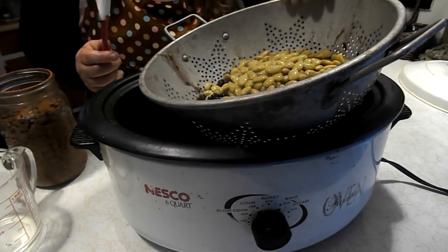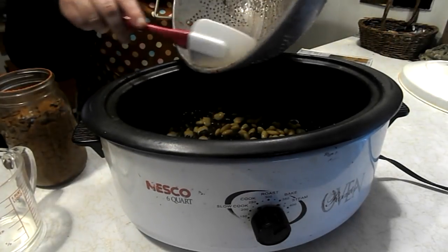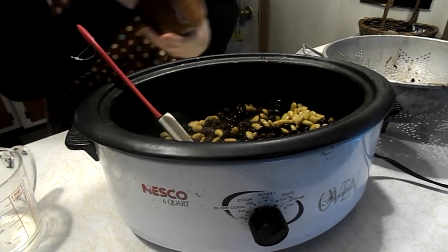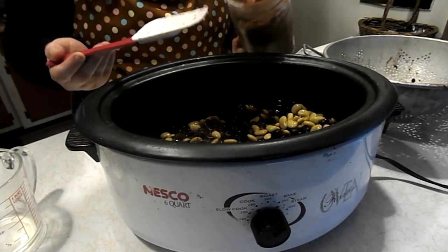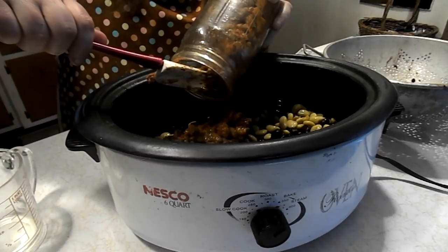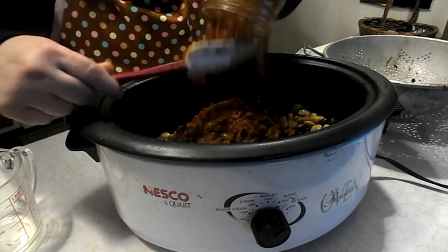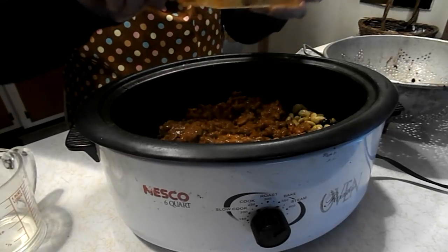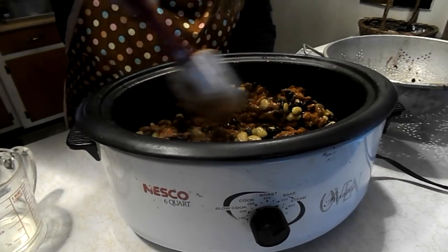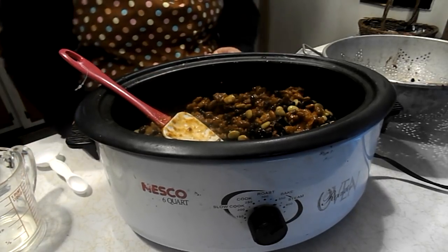Alright, so we have our beans strained — black beans, kidney beans, and lima beans. Those all came from my pantry. It's a very pretty casserole because of the different shades of colors. Now we're going to add one can of my baked beans. It calls for two 15-ounce cans, but I'm only using one of my home-canned baked beans because I'm scaling it down a little. It's just my husband and I, and this is a lot of beans. We do like eating leftovers. Now we got the beans all in and we're going to add our ingredients.